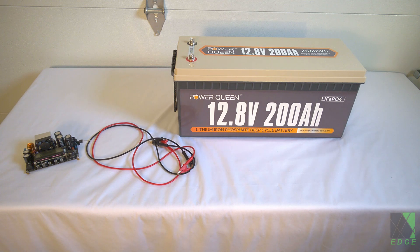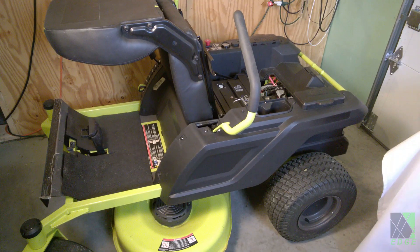Hi folks. Today I'm going to do a bit of a test and an experiment. I have this PowerQueen 200 amp hour deep cycle lithium iron phosphate battery and I want to see if I can use it to charge my riding lawnmower. In an emergency I might have to do that, so I want to see if I'm able to do it. Now, not being able to cut your grass may not seem like an emergency, but to me that would be. And there's the lawnmower.